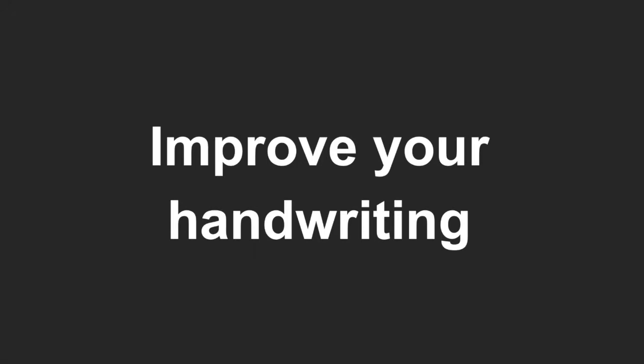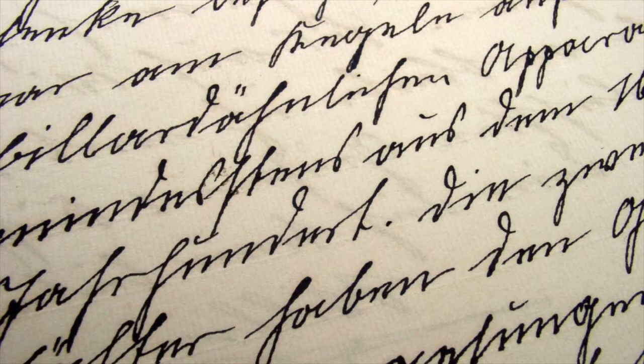How to improve your handwriting. A few practical points can make a lot of difference to the ease and quality of your handwriting. Most of them are common sense. However, it is amazing how often they are ignored.